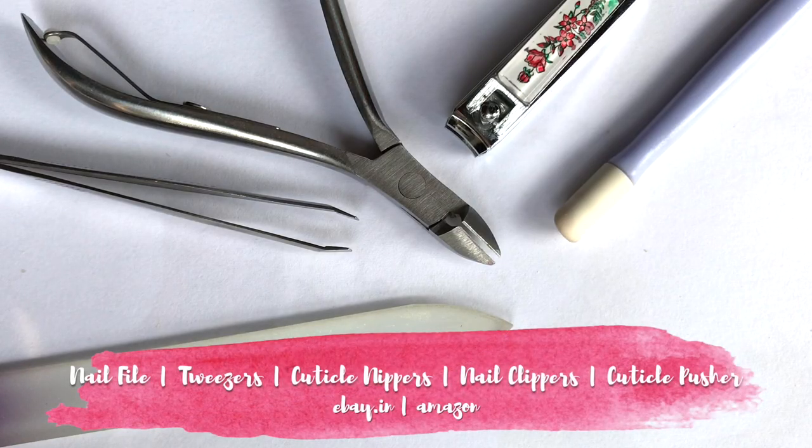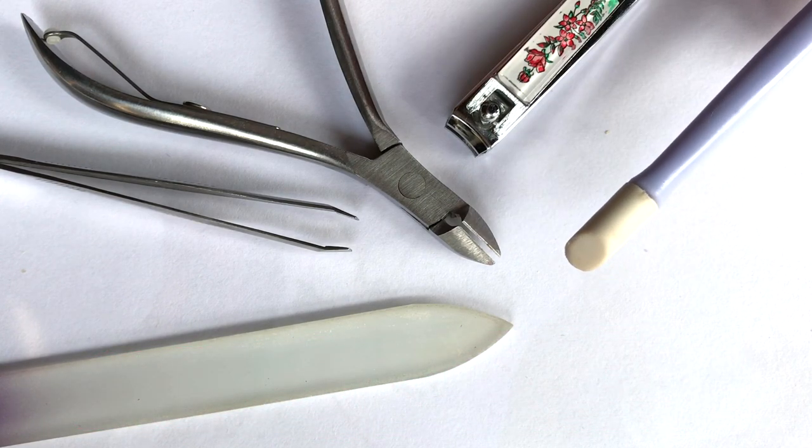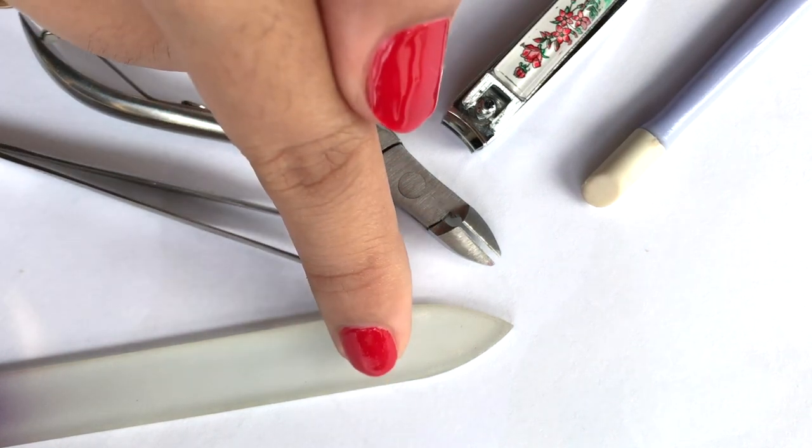These nail tools make your nail care and nail art process easier: a cuticle pusher to push back cuticles, nail clippers to cut nails, cuticle nippers, tweezers, and a nail file.